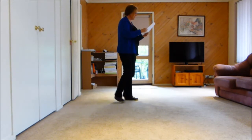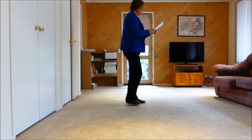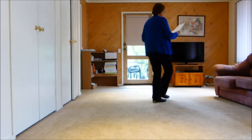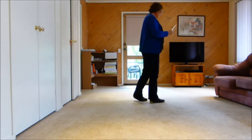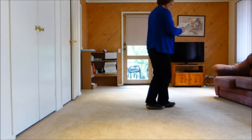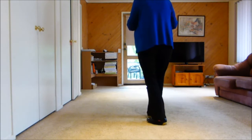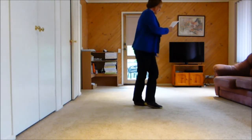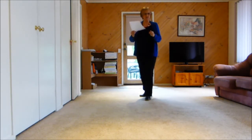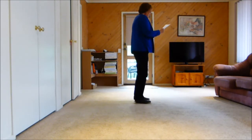Now we come to wall seven, facing three o'clock. We do our forward rock coaster — our last eight — which is forward rock, coaster step, back, side, cross. Then we have a cruising vine: step to the side, behind, quarter turn, step forward, half pivot, quarter turn, step to the side, behind, quarter turn, step forward, half pivot, and a paddle step quarter turn. That's 12 counts.